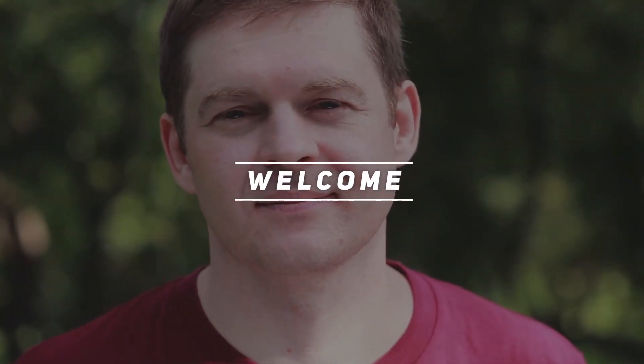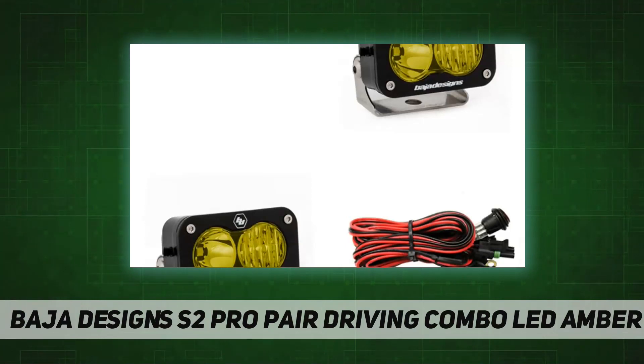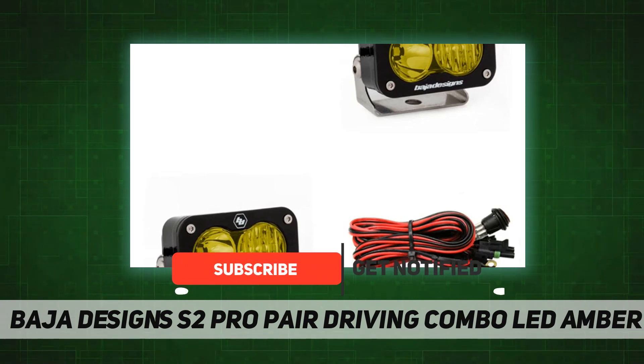Hey, welcome back to my channel. Baja Designs S2 Pro pair, driving/combo LED amber. Two is always better than one, right? We think so, which is why we're offering a pair of S2 Pro LED auxiliary lights with wiring harness.